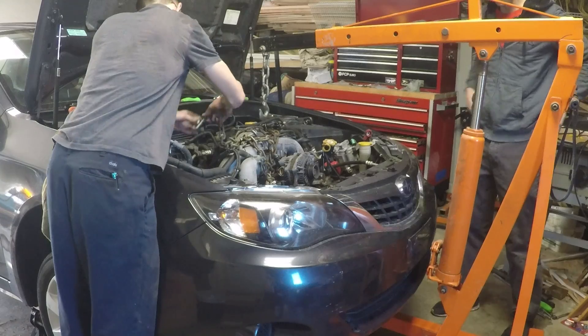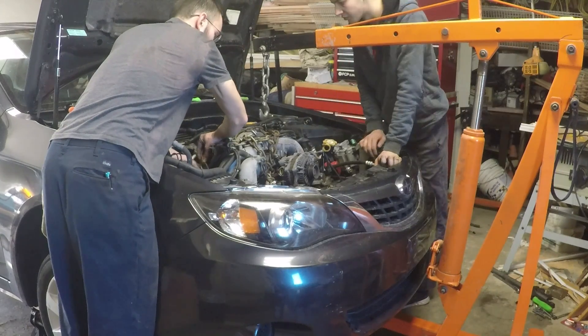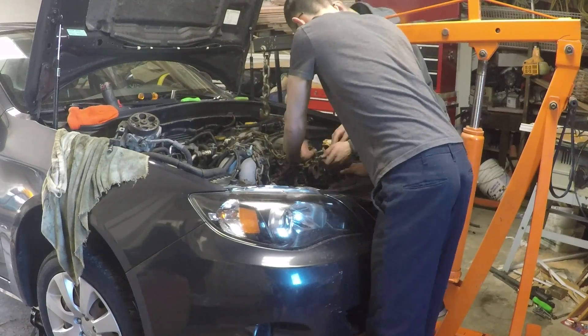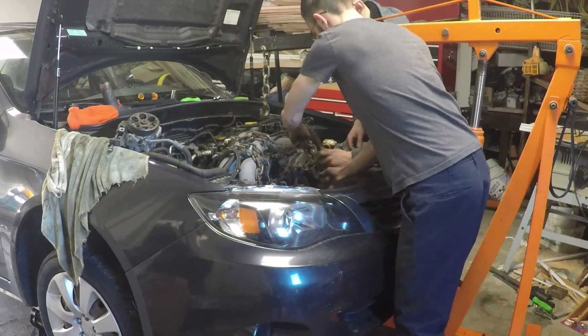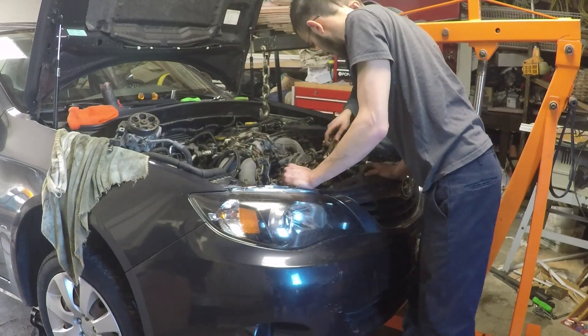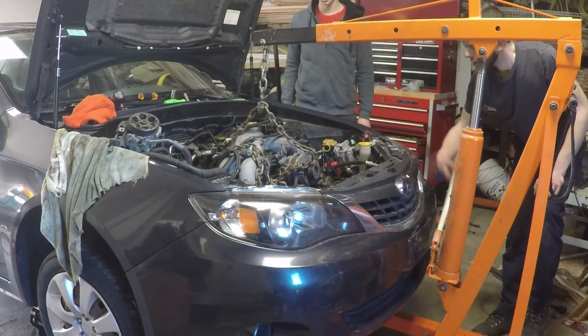Once these bolts are removed, it's time to hook up the engine hoist. There is a bracket on the back of the engine, and I use the bolt through the alternator on the front of the engine. Once the engine is lightly supported on the hoist, we use a jack to support the transmission so it doesn't fall later.